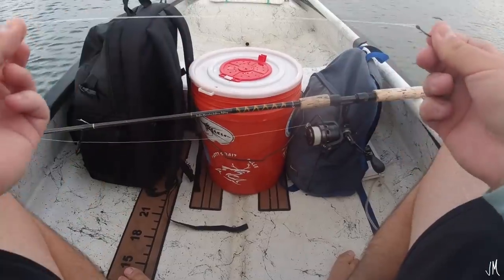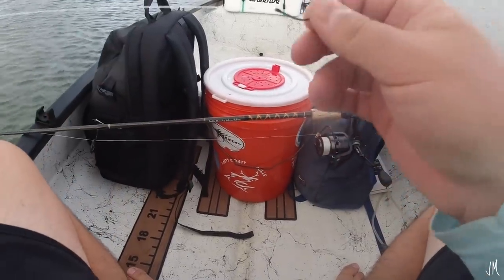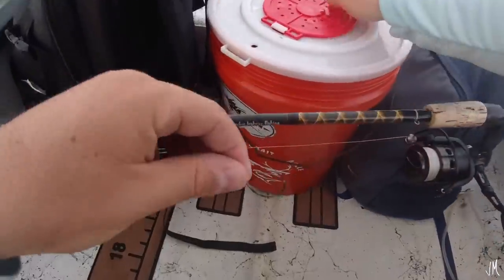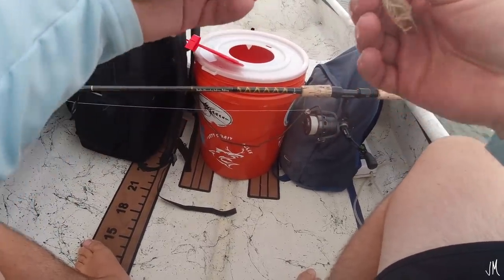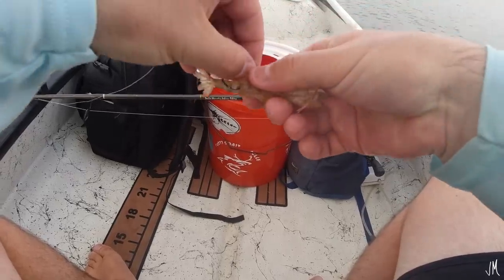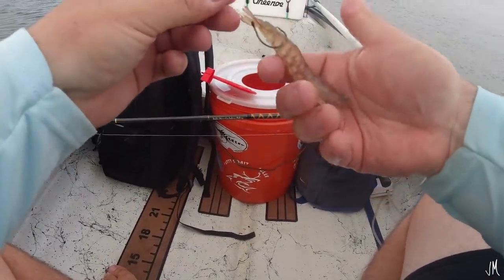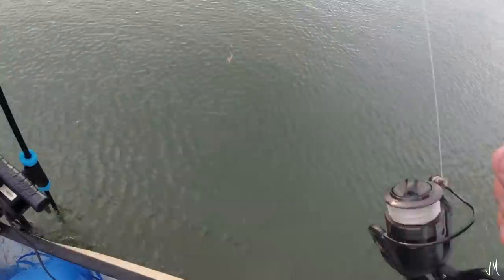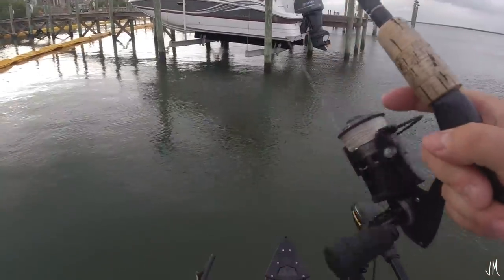So we're going to start off using 20-pound monofilament leader, which is fairly light, but it's possible I could get redfish or snook as well as mangrove snapper and sheepshead. You want something a little heavier, but also fairly light for the mangrove snapper and sheepshead. So we grab a shrimp — fairly decent one, maybe three and a half inches — and we take our circle hook, a three-aught circle hook, I think made by Mustad. I like to rig it through the tail just like that. I feel that works the best and looks the most subtle. We're going to start off by flipping them under the dock and free-lining them. I might have to add a jig head later because of the wind.